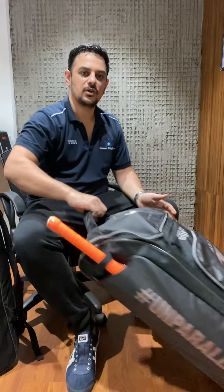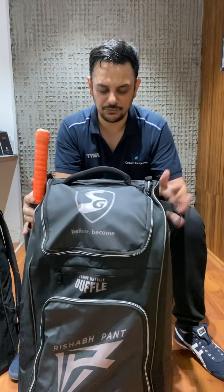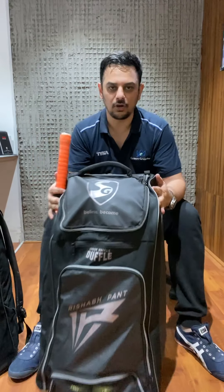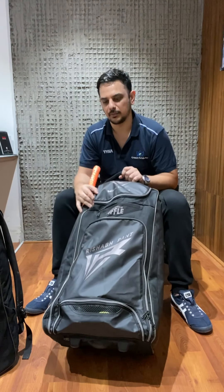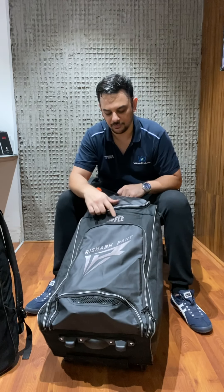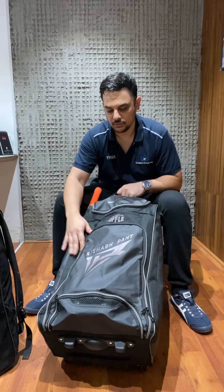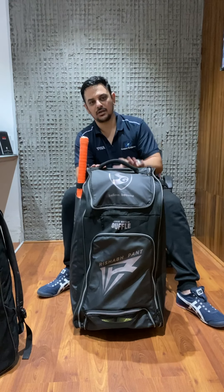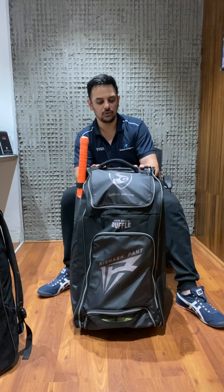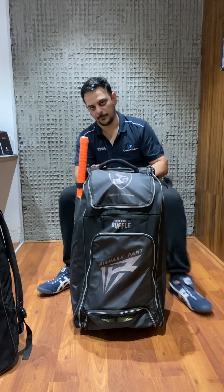This is called the Junior BD Duffle and will be listed on our website. It's a very beautiful design and first in the market - I have not seen a product as premier as this cricket kit bag. So these are the top four cricket kit bags from SG. We are really excited to bring these to you and they will be up on our website very soon - you can get all the details over there.